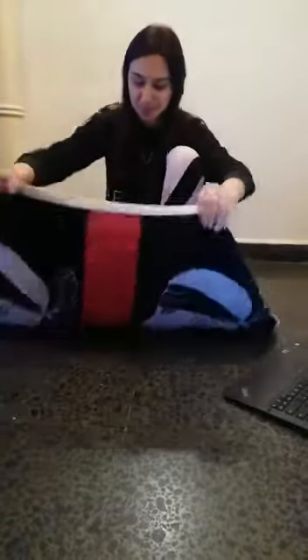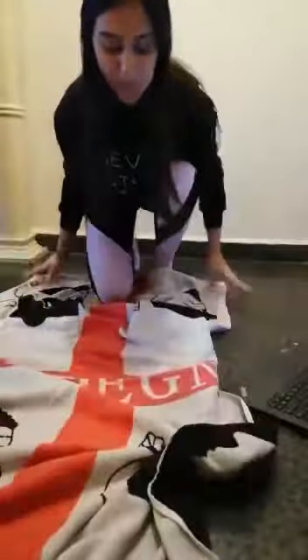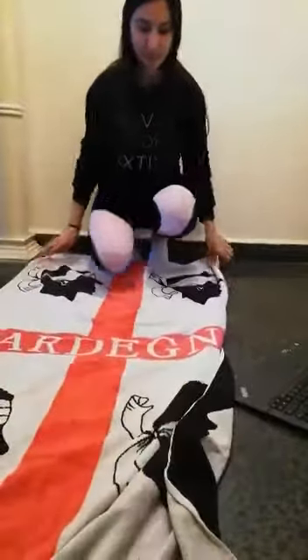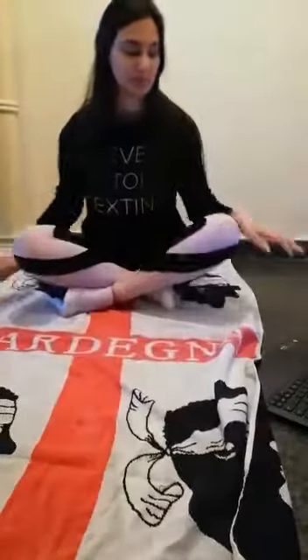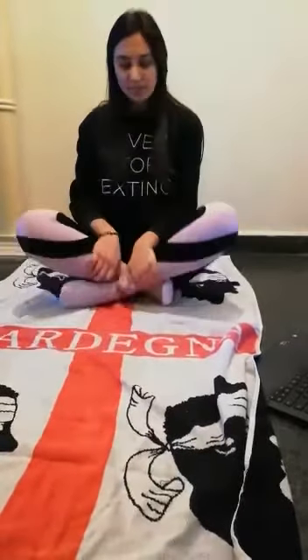First, to start our yoga class, we should use a towel. We put the towel on the floor and we sit on it. We listen to the music to feel it. And then we start.